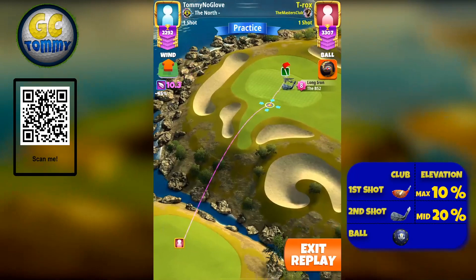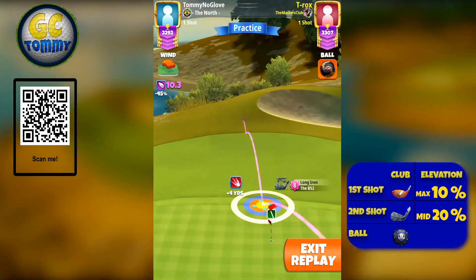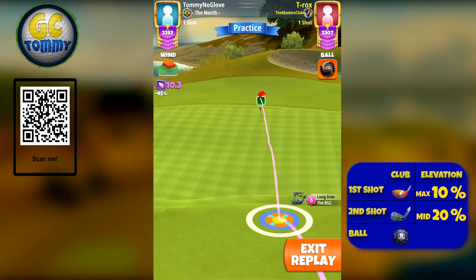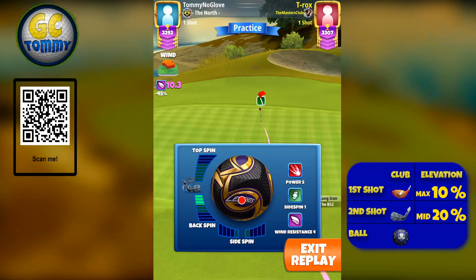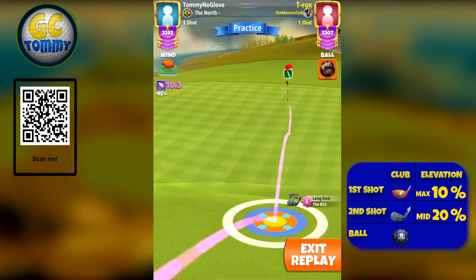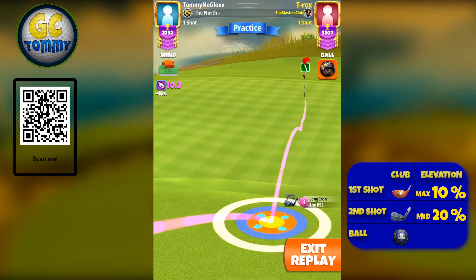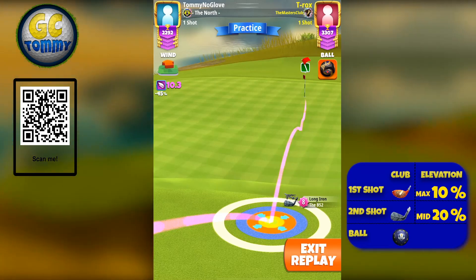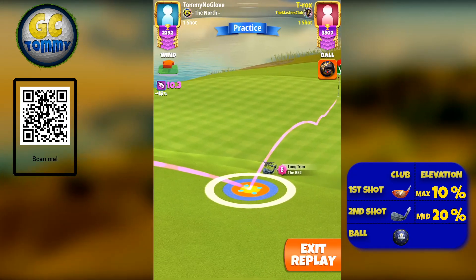For the second shot, we're going to use our bullseye by the fringe line where the fringe meets the green. We're going to apply 3.4 backspin. We're looking to have the top of the white ring just by the fringe line, and we want the tip of the ball guideline to be approximately one and a half green squares short of the pin.